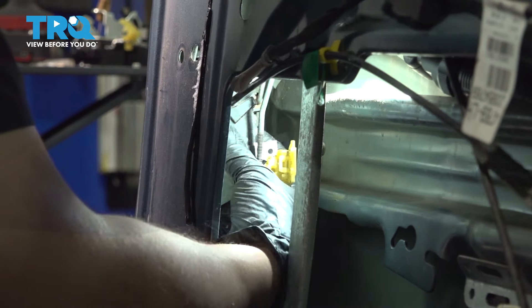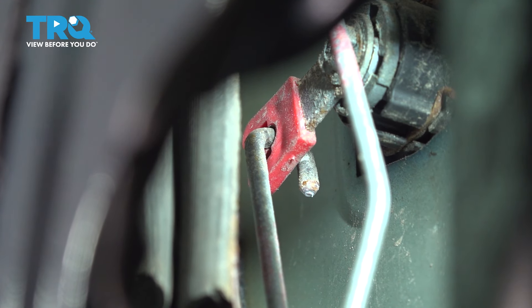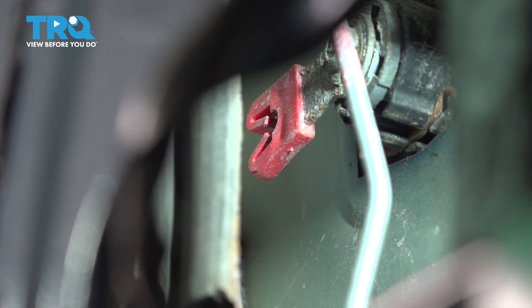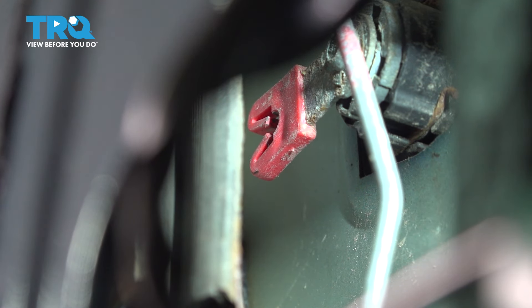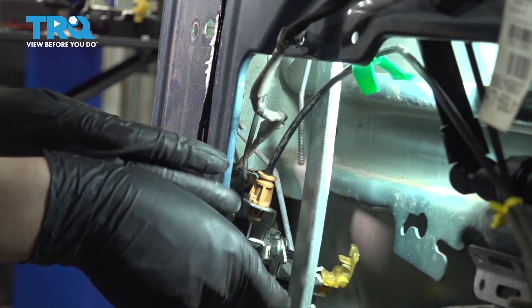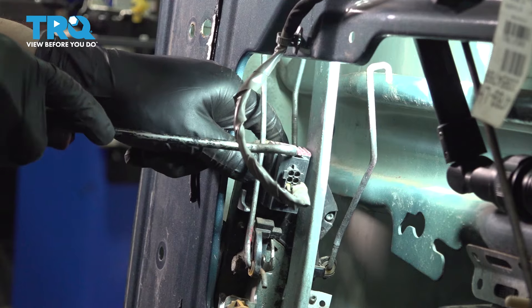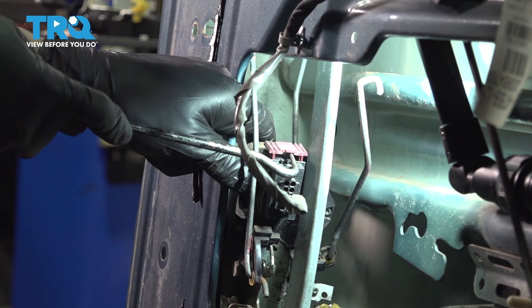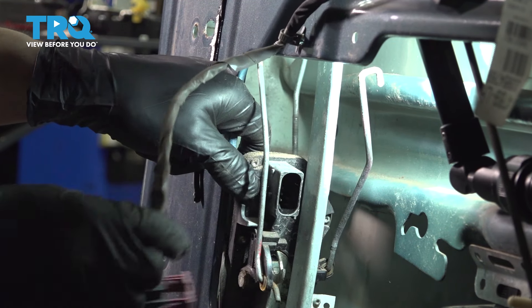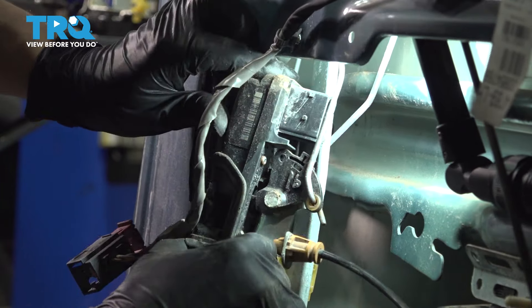Grab onto the latch assembly. There's another rod on the back of it for the door lock. If you follow that rod up at the top, you'll see where it goes into the lock cylinder — simply pry it out. The retainer has a couple of tabs and you have to slide it out of those. Now continue removing the latch assembly — slide it down and wiggle it out. We need to unplug the electrical connector by prying up on the red tab at the top. As you pry up on it, this releases the connector. Now twist and turn it to get it around the window track.